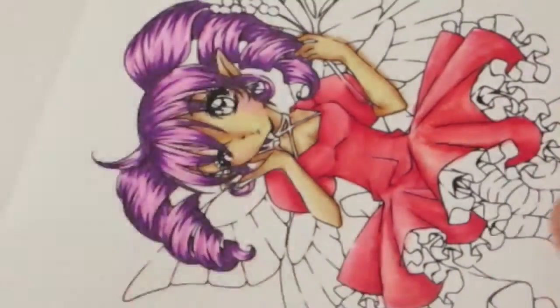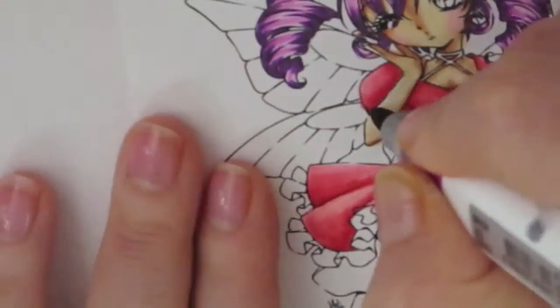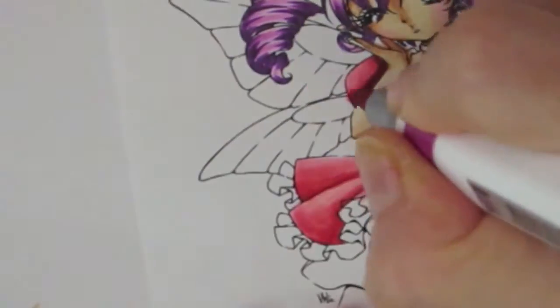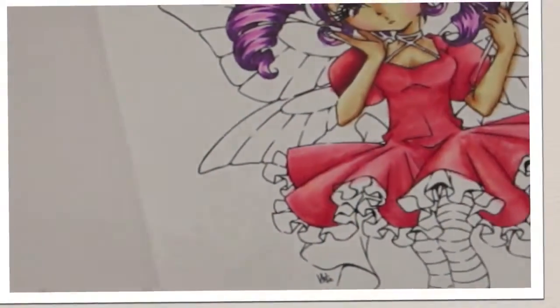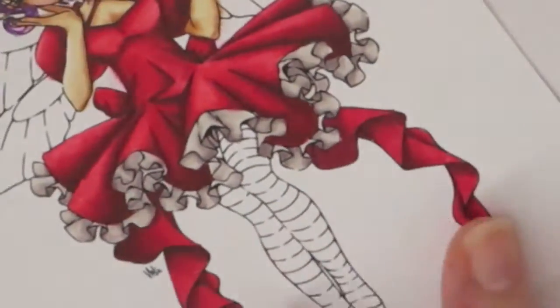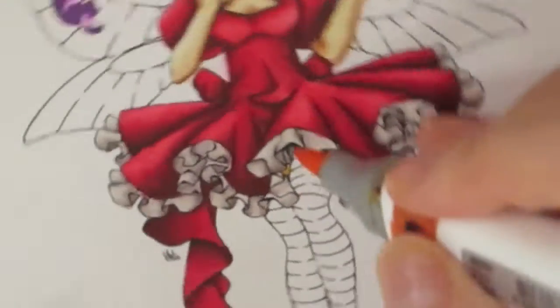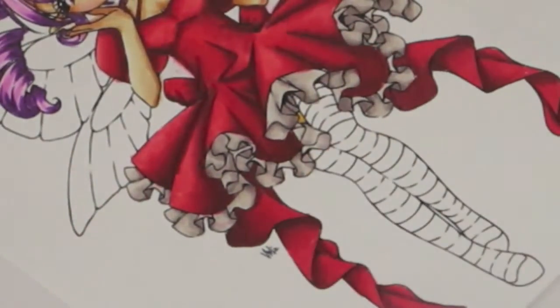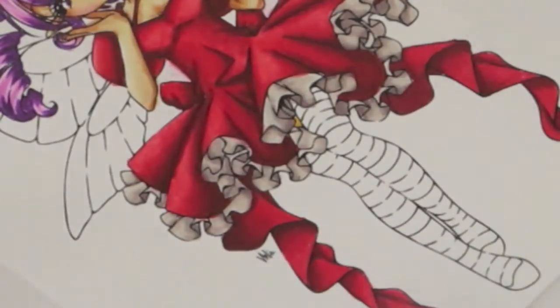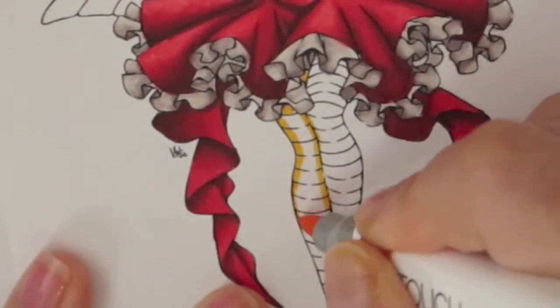Here you can see that really dark old red. I come back and the dress is colored. I colored her leggings and then her wings, but the video is going to cut off like I said. I sped this up quite a bit because I don't think you guys want to see me color this for two hours.